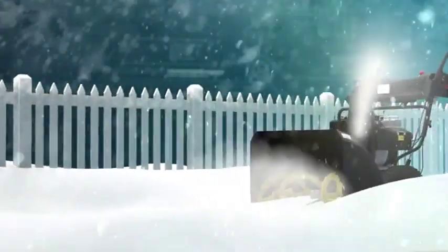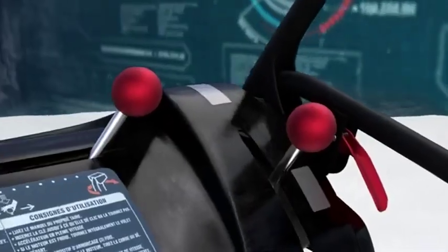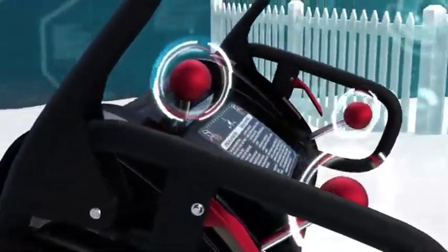One of the most maddening aspects of snowblowing is when you make a turn and suddenly get blasted by blowing snow in your face. The clunky chute direction levers and multiple cranks that other snowblowers offer are awkward to use and don't respond fast enough.